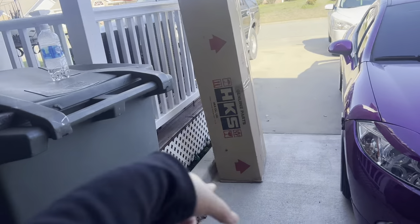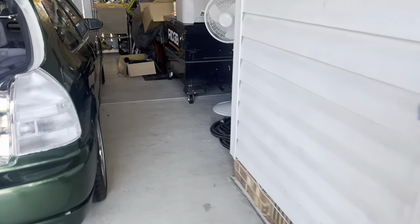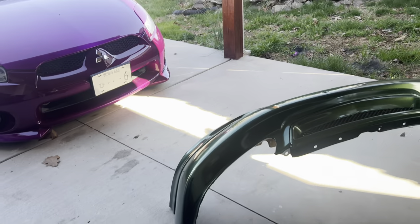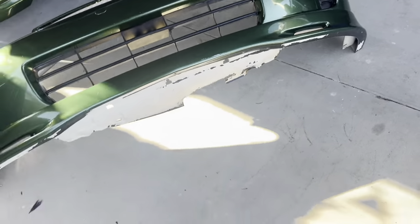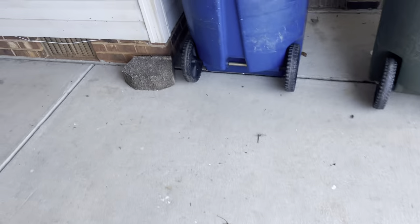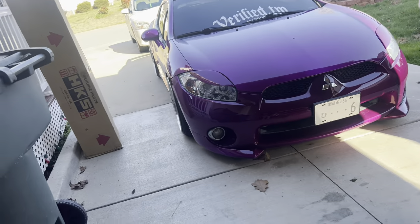Alright guys, so I finally got my exhaust system here. I'm probably gonna end up today just removing the old one as well as the headers because I get the headers in tomorrow. Here's the bumper - didn't come out perfect but it's good enough because I was actually thinking about getting another bumper and a new lip, so it'll do for now. That's what I'm about to do - just take everything out.